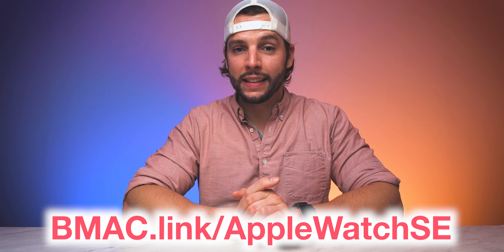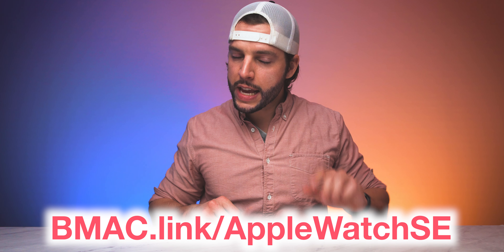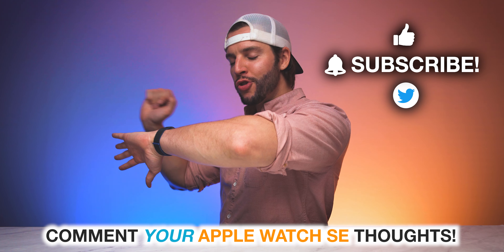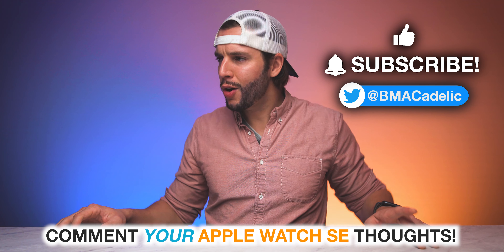I hurt my finger again by doing that — ow. If you're interested in finding out more about the Apple Watch SE or copping one for yourself, head to my affiliate link: bmac.link/AppleWatchSE. There'll also be a clickable link in the video description below. With that said, I'm going to go track my workout on the Apple Watch — of course, you know the vibe.